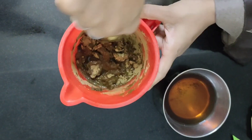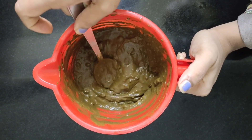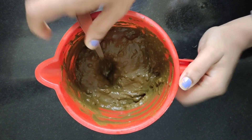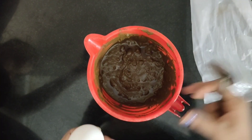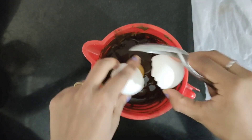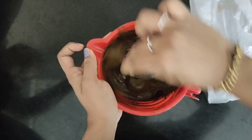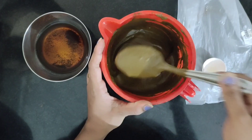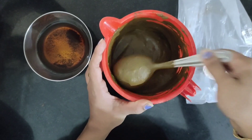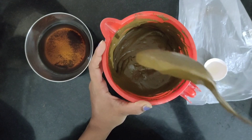Let's take a look at the hair and apply the pack to the hair. I will add a little texture to it, adding a little bit at a time. I will add a little texture to improve the texture. This is the hair pack.